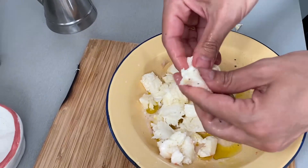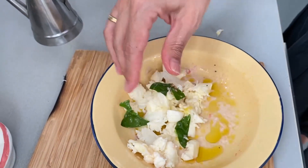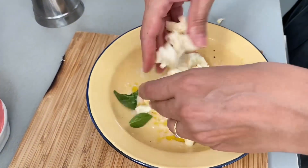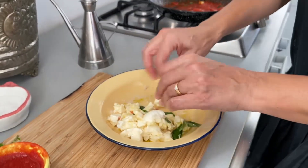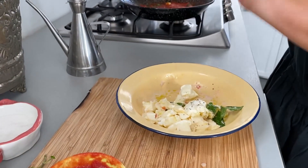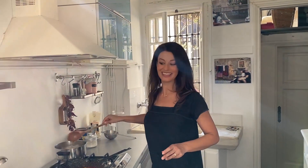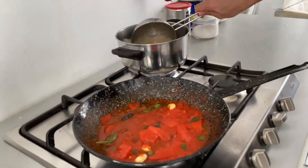A knife changes the taste of mozzarella, so I love to work with it in my hands. I put a little bit more basil. I mix everything together and put a touch of pepper — if you like pepper, put more. The mix is the most important part.